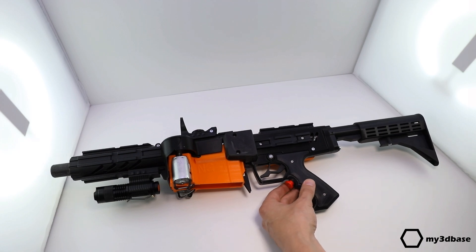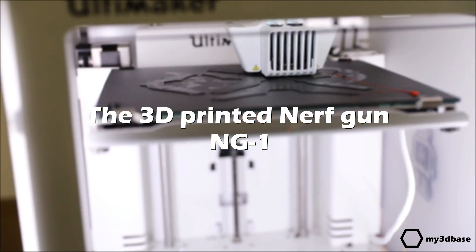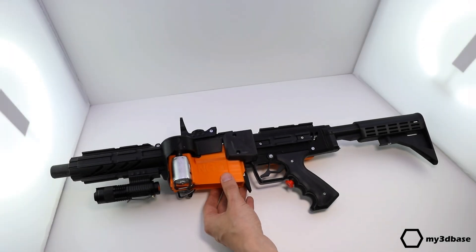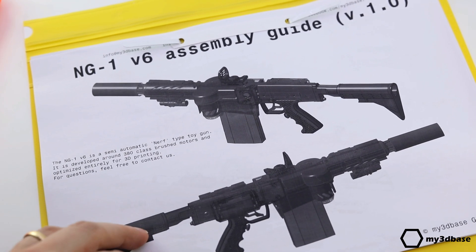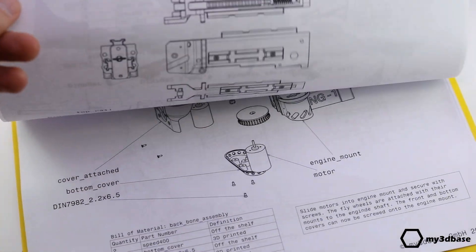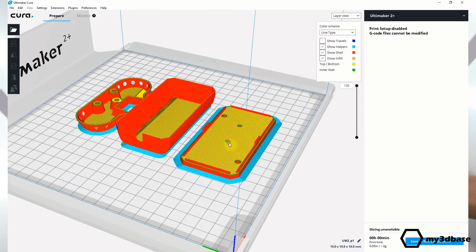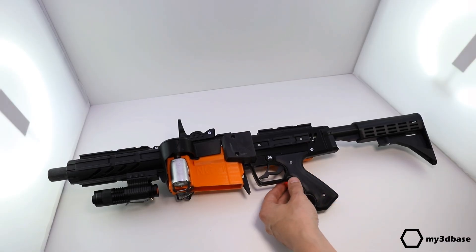Hi everyone, this is Chris from my3dbase. Our company is focused on small series production and customized designs, and this is how the idea was born to design a semi-automatic nerf gun. The design is fully 3D printed and will be available as a kit from Etsy and our online store at my3dbase.com.